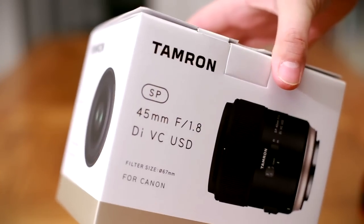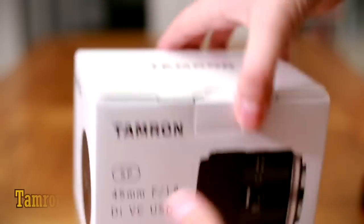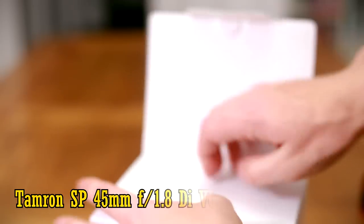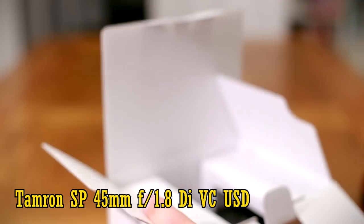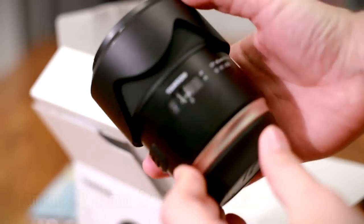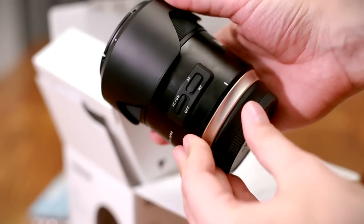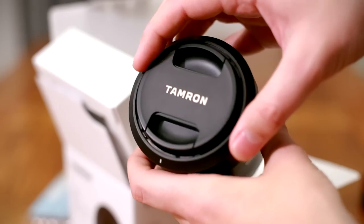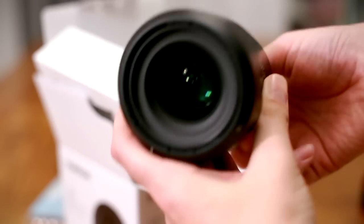Hi everyone, and today I'm looking at a new lens that's very interesting for all kinds of reasons: the new Tamron SP 45mm f1.8 VC-USD. It's the first lens for full frame cameras that can give you that 50mm — well, almost — focal length, a very fast maximum aperture of f1.8, all together with image stabilisation. A lot of video makers, including myself, have been dreaming about getting a fast 50mm lens with image stabilisation for a very long time, and now it's finally here.